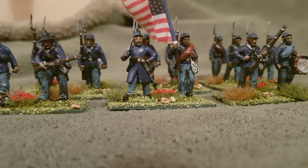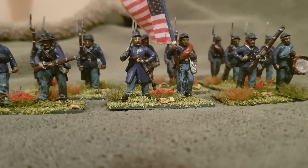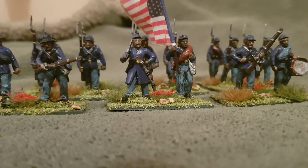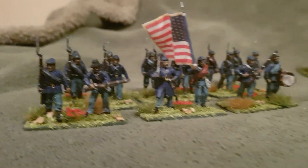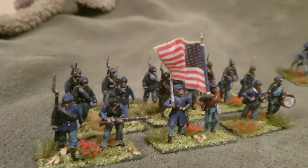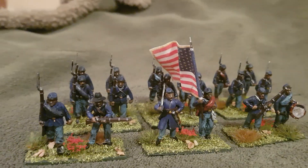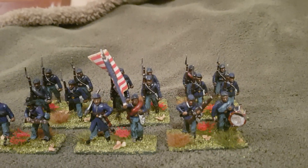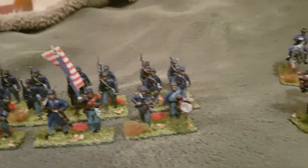Hello everyone. This is the follow-up to my Rebs collection from the Battle in the Box. I managed to do a few Union infantry and again a Maverick flag, and I'm quite happy with them. I may have gone a bit dark on the shading on the faces — that was my only criticism there.